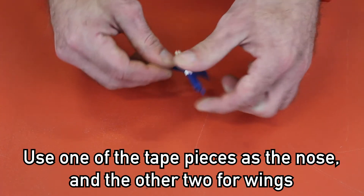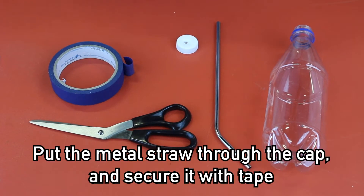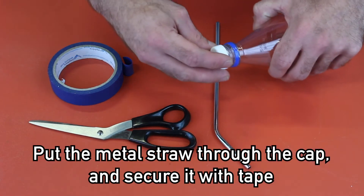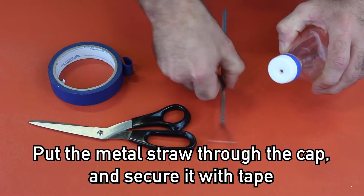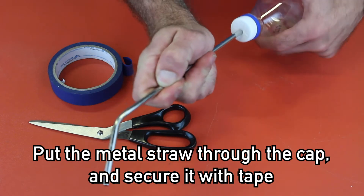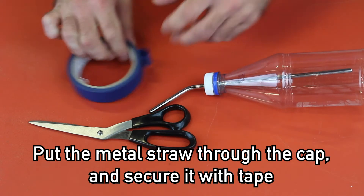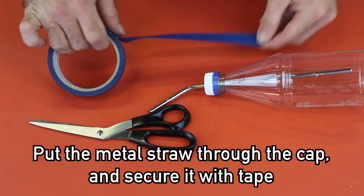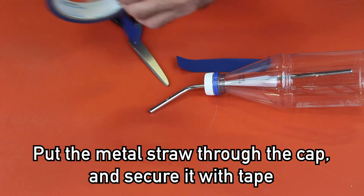You have now assembled a standard rocket. The bottle will be used to launch the rocket. Fasten the cap onto the bottle. Insert the metal straw, and use the tape to secure the straw so that there are no air leaks.